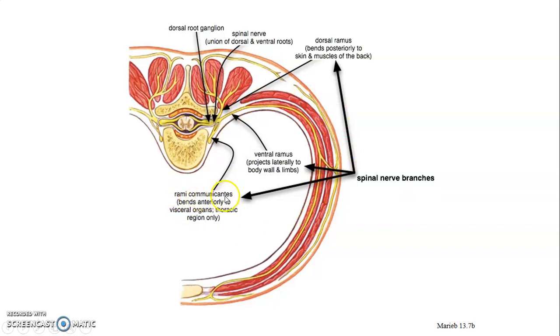Then we have what we call the remi communicantes, which bend anteriorly to the visceral organs.